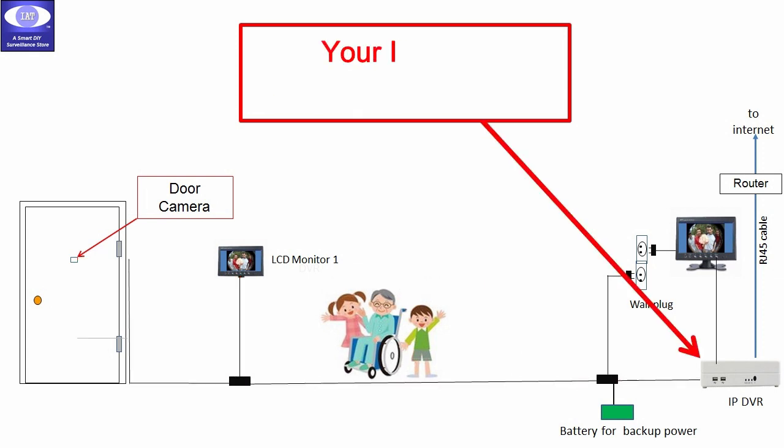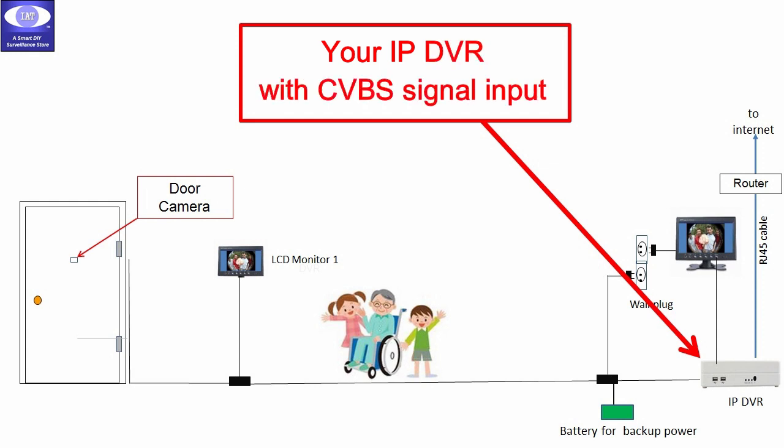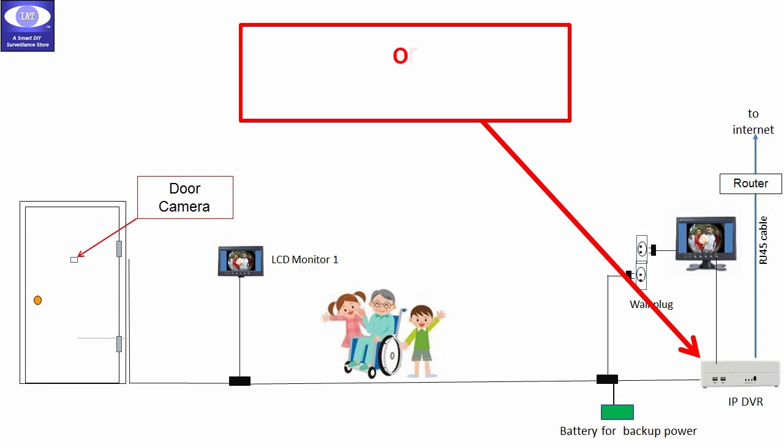In the surveillance system, you may use your own IP DVR that accepts the CVBS video signal input, or you may buy an IP DVR from us directly.